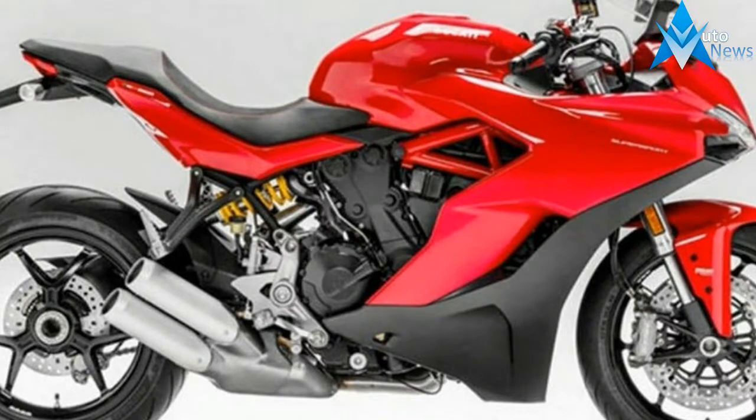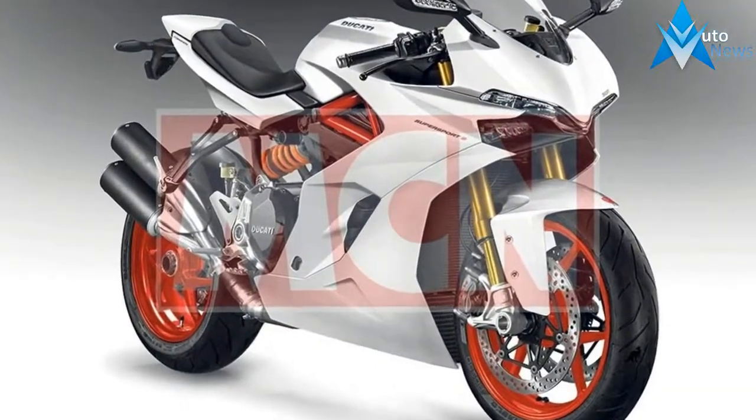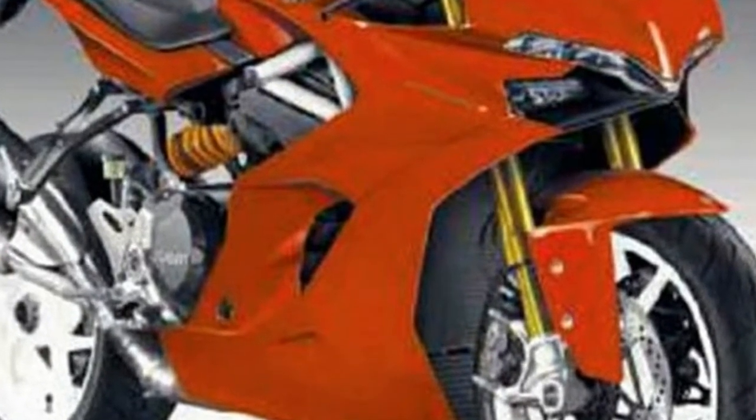While it retains the face of the Panigale, the high-set clip-ons and revised foot-peg positioning gives the rider a much more relaxed riding position. The windscreen is movable, with 50mm of adjustability for height.